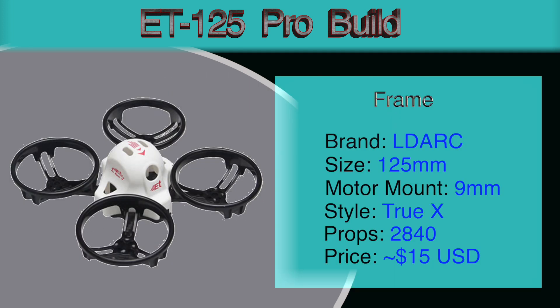Quick look at the frame. The brand is LDARC, which used to be King Kong. It's 125mm x 125mm True-X style, has 9mm motor mounts. The props are 2840s and the price is about $15. This is a pretty good size for outdoor flying for beginners. I did expect to use it for indoor flying but it is a little bit big and maybe a little bit loud. It may be possible to do a similar build with a smaller frame if you wanted to do indoor flying, perhaps with the ET100.